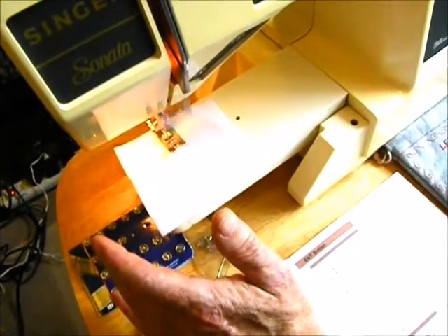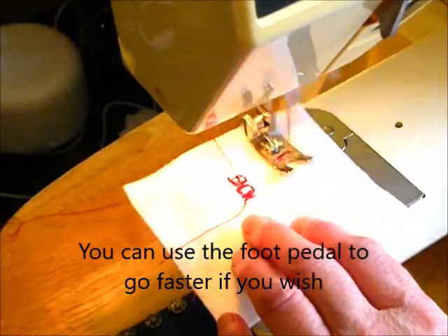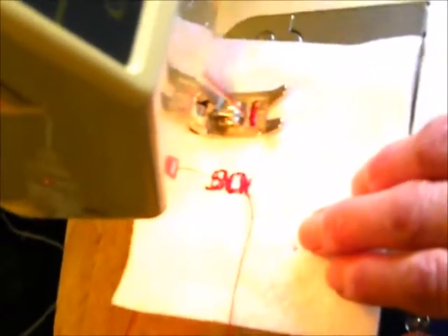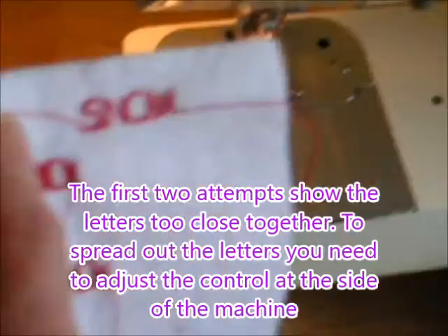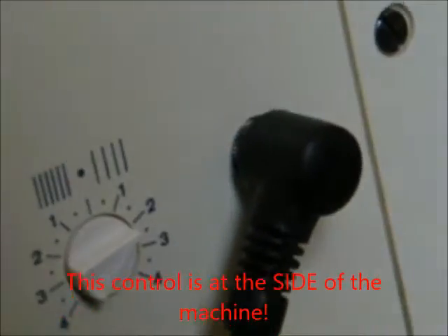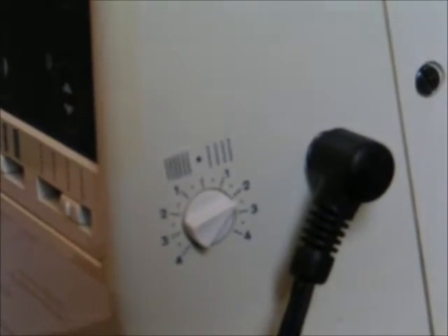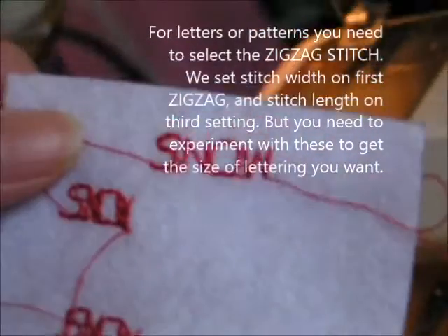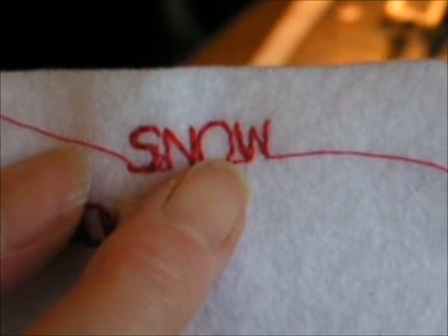Here's the machine doing the letters, and it actually shows the pattern numbers on the display as it sews them. Once you've got the letters spaced correctly, you're ready to lift your work from the machine and you've got your word — 'Snow'. For fine adjustment, if your letters are too close, use the control at the back of the machine near the foot pedal. We found setting the dial to about 2.5, the stitch width on the left-hand dial to the first setting, and the stitch length to the third setting worked best. Using a stitch ripper, pick out any thread joining the letters together.